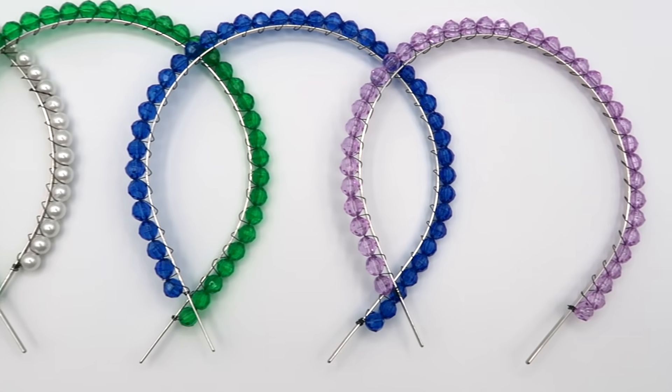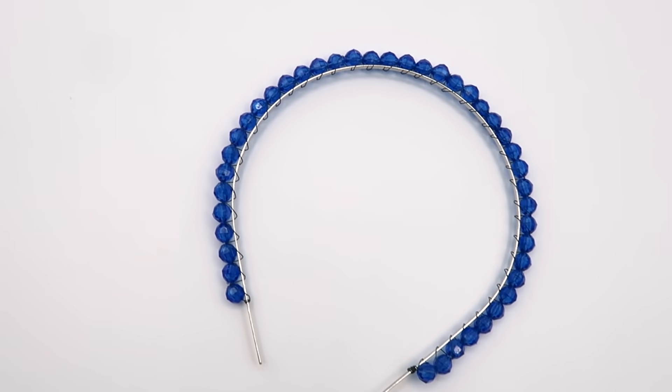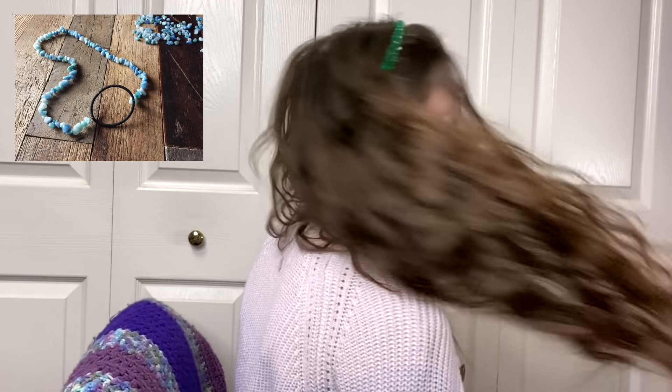I was a little worried about the wire getting stuck in my hair but surprisingly that wasn't a problem at all — I was honestly shocked. If you're worried about it, you can hot glue some ribbon underneath to cover it up. I made a pearl headband and a couple with crystal beads. If you want a thicker headband, I've seen people cover them with ribbon and sew the beads on, or if you don't have a headband base you could string some beads and tie them onto a hair tie.